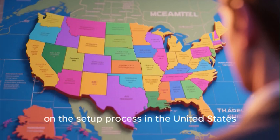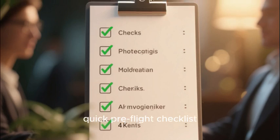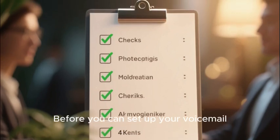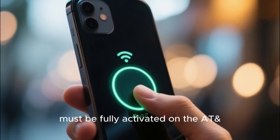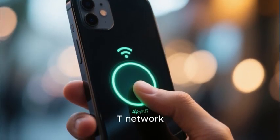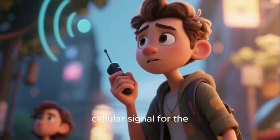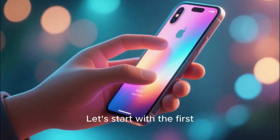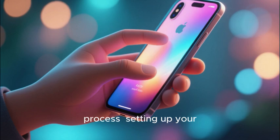A quick note: this guide is focused on the setup process in the United States. Let's begin with a quick pre-flight checklist. Before you can set up your voicemail, your new phone and your new line of service must be fully activated on the AT&T network. You will also want to be in an area with a good cellular signal for the initial setup process. Okay, you are ready to go.